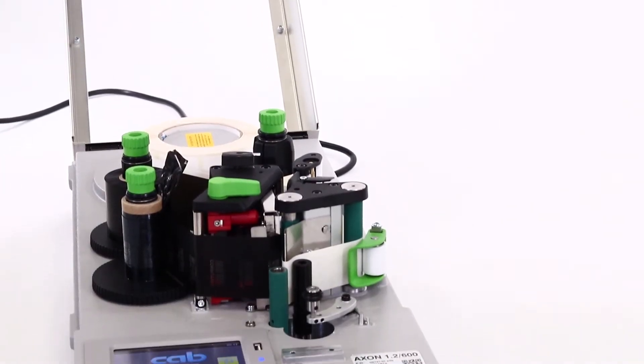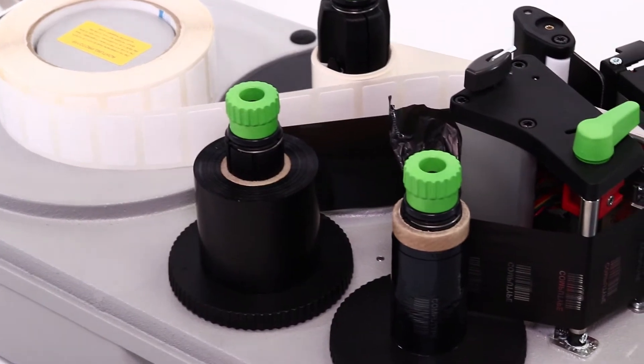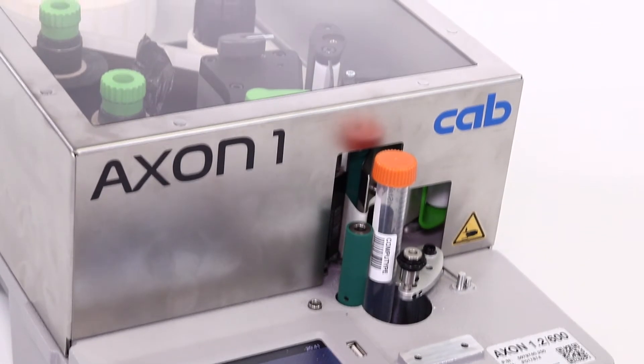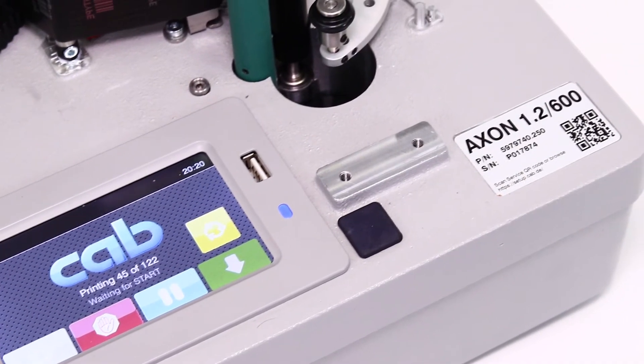The Axon 1 base unit is perfect for labeling tubes individually or can be incorporated into your automation with robotics. Gaining access from the top makes loading labels and ribbon a cinch. Because the Axon 1 does not require an air compressor and has such a small footprint, it can fit in any lab. With the heavy-duty cover and the minimal moving parts, this is the perfect solution for clean rooms also.